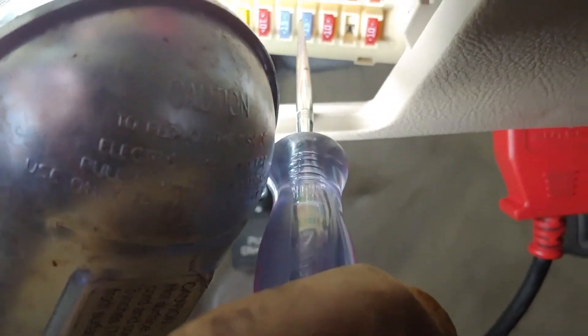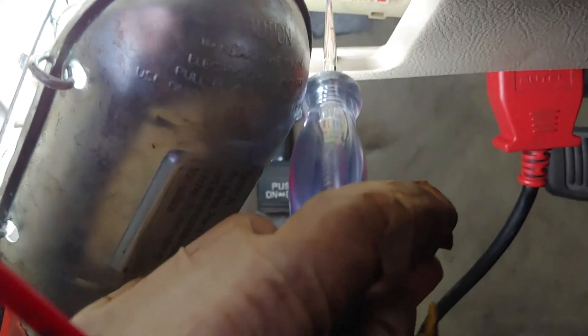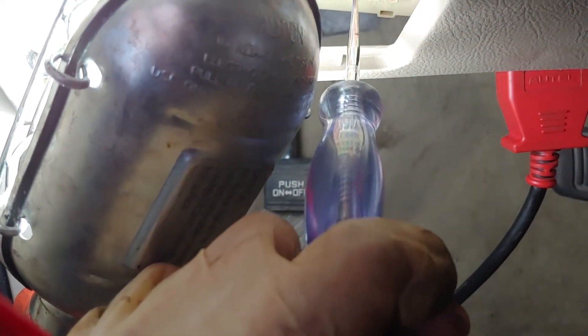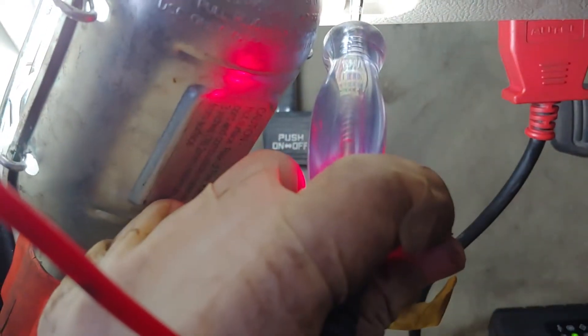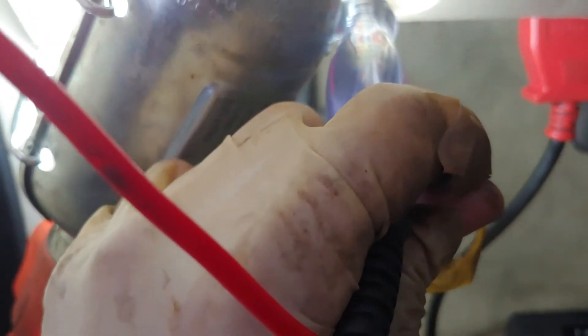I've got my fuse tester connected to the negative, and that's going to be this one right there. There's light on the top but there isn't anything at the bottom — no light. If I test the one next to it, there's light at the bottom and light at the top. So let's remove this one and see if it's burnt.